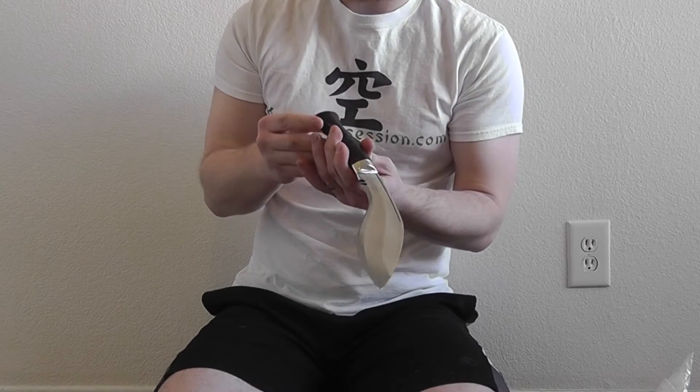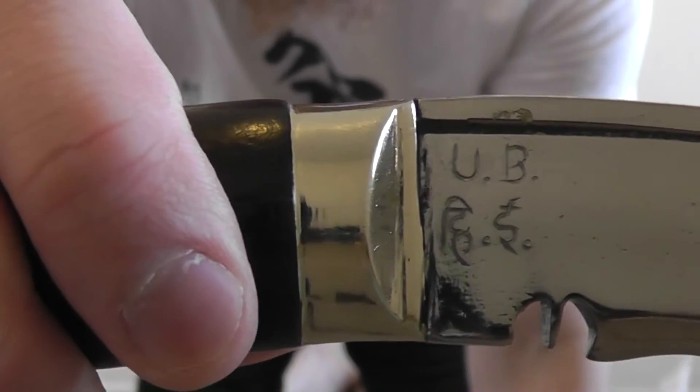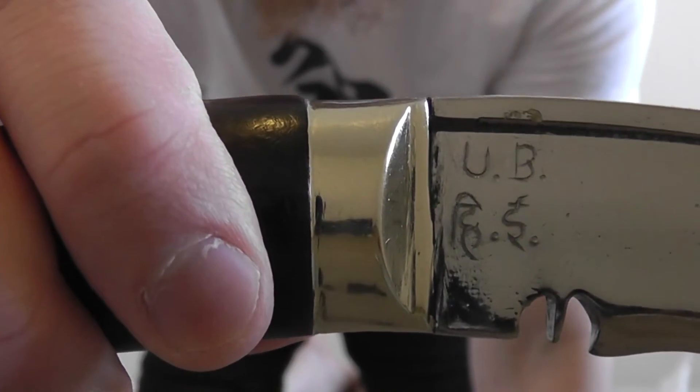This one comes with a dark wooden handle that's a heavier hardwood. Some of them come with a lighter wood handle, and some come with horn handles. This one was part of a deal of the day from Himalayan Imports — it was a special they were doing as part of an ongoing Christmas program, a 12 days of Christmas sale. If we put this up closer you can see the maker's marks there.